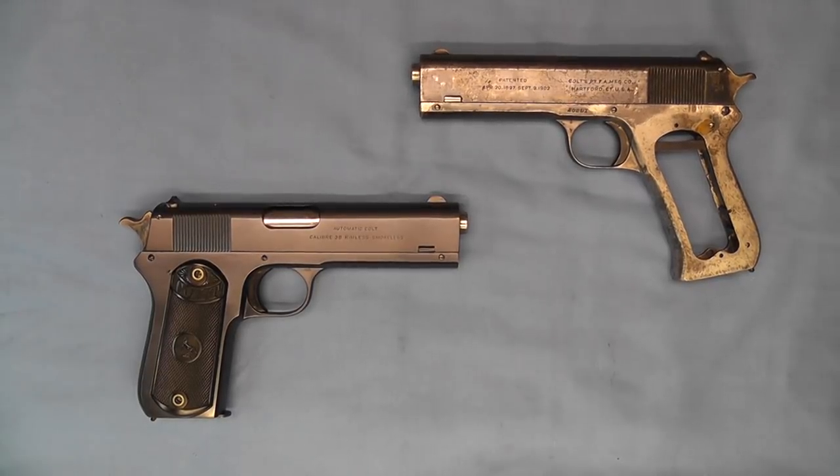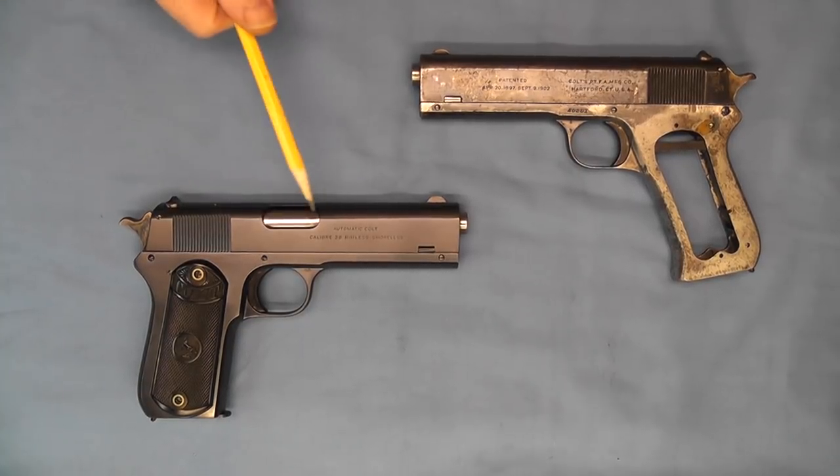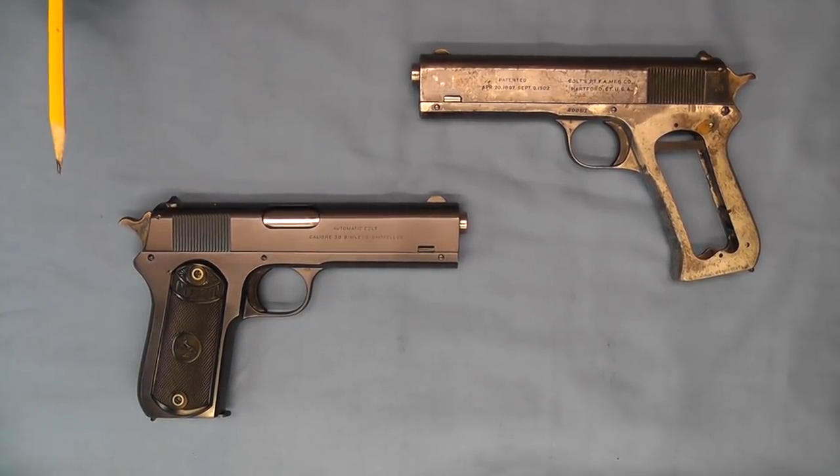Hello and welcome back. Today on the bench we have the Colt Model 1903 Pocket Hammer. Now this is not to be confused with the Colt Model 1903 Pocket Hammerless that was chambered in .32 ACP. This one is chambered in the .38 ACP.